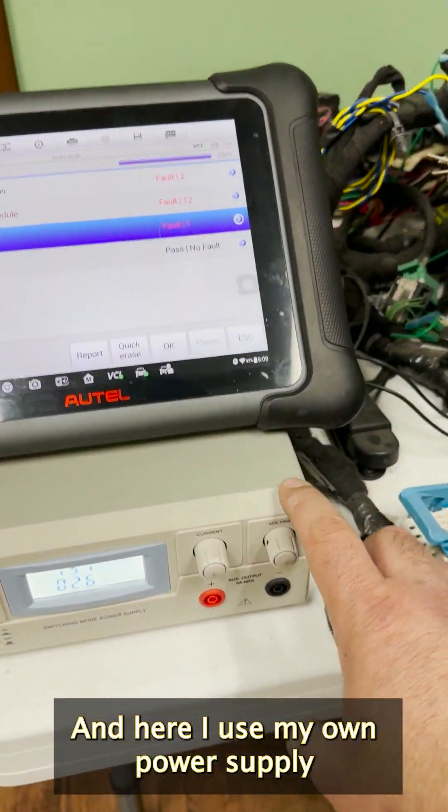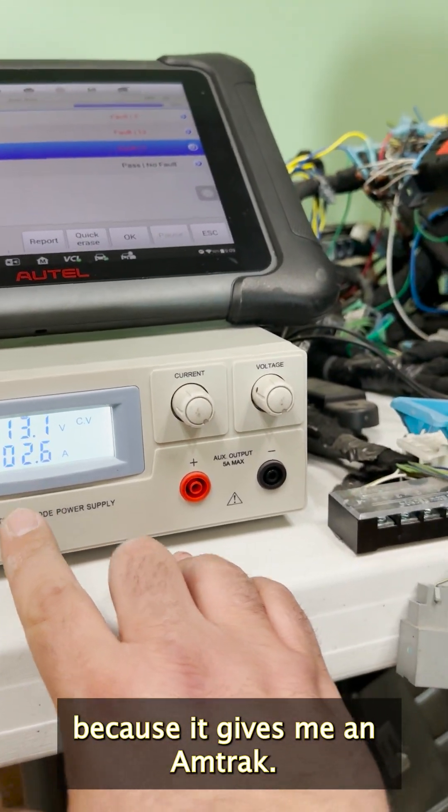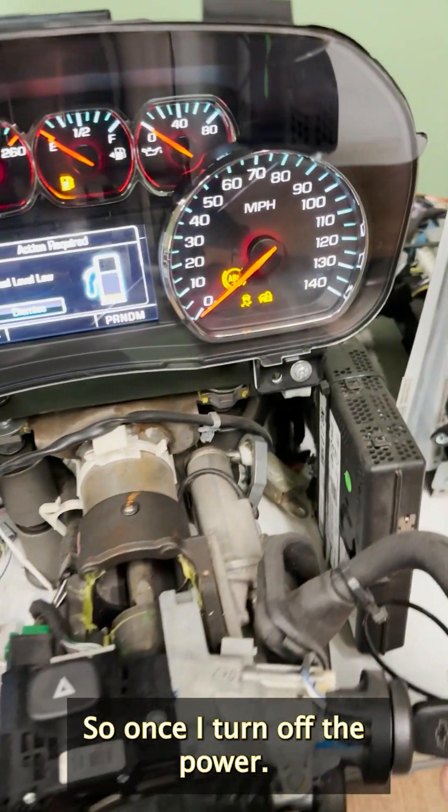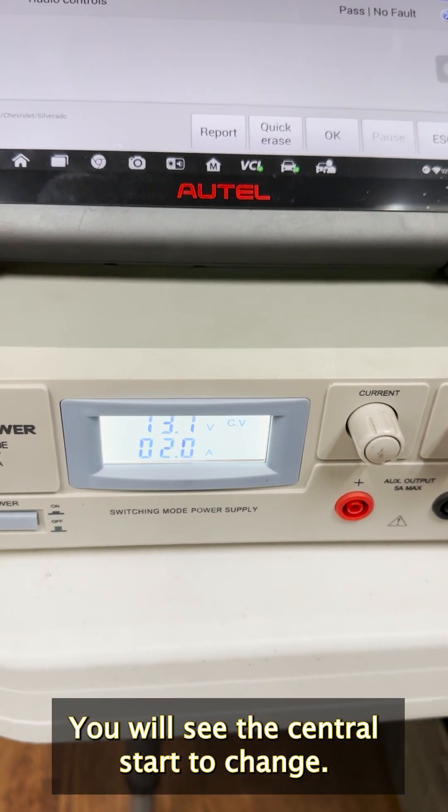Here I use my own power supply because it gives me an amp draw. Once I turn off the power, you will see the amp draw start to change.